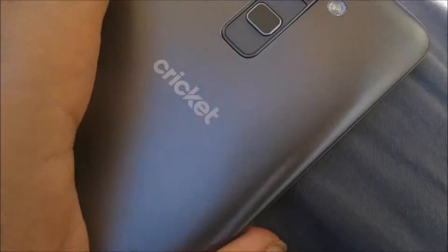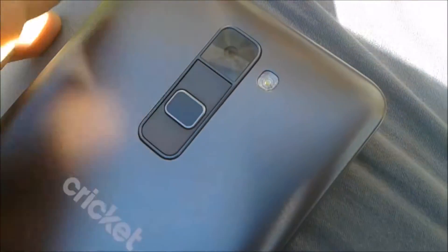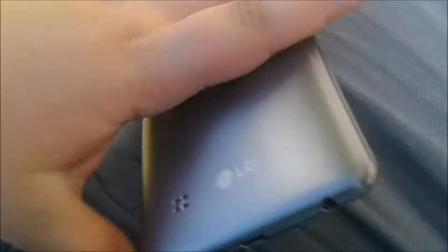We got a 13 megapixel rear camera, volume up and down buttons, and what looks like a fingerprint sensor — I'm not sure about that. There's an LED flash, the LG logo, and a nice back. On the top we get a microphone and a stylus — kind of like an S Pen. On the bottom we got a micro USB port and headphone jack. On the back there's also a rear-facing speaker, and on the front a 5 megapixel camera and speaker.